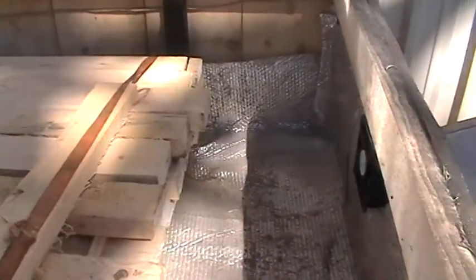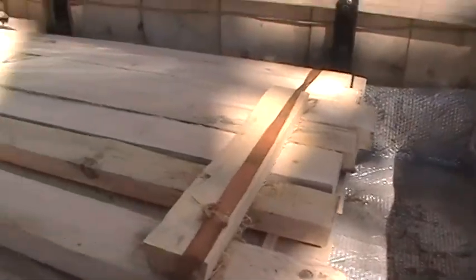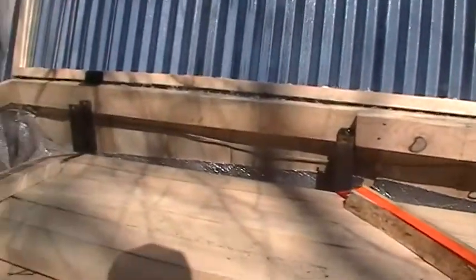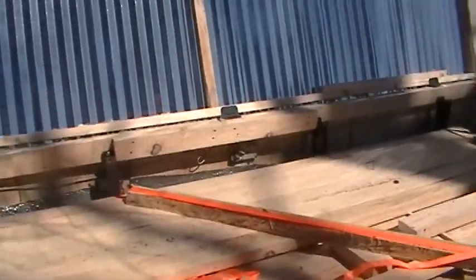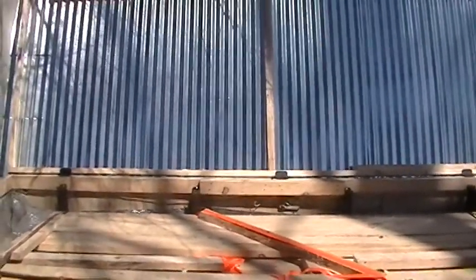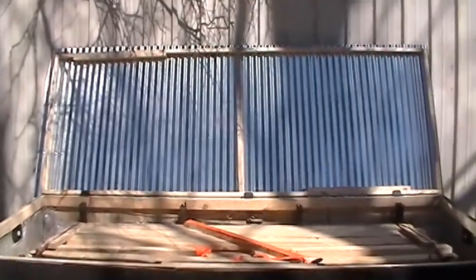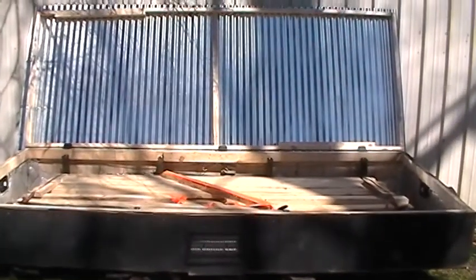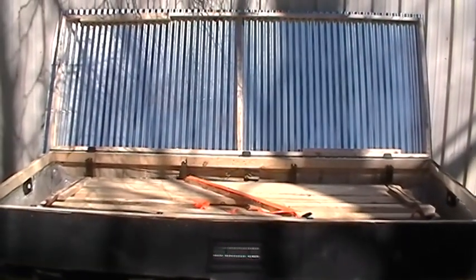Once it reaches a hundred degrees it'll start blowing air through it pretty good. That metal gets extremely hot so it doesn't take long to heat up. It's pretty simple to make. That lid is 12 foot long and 6 foot wide, so I can put 12-foot lumber in it. The lid is not as heavy as it looks.